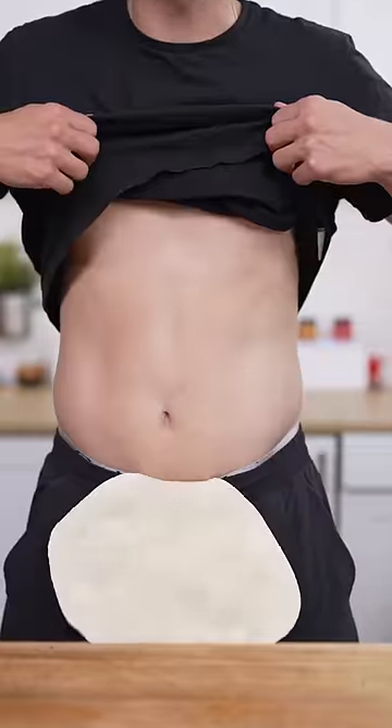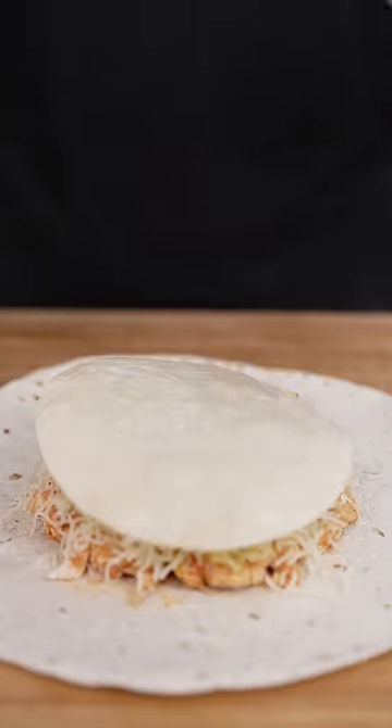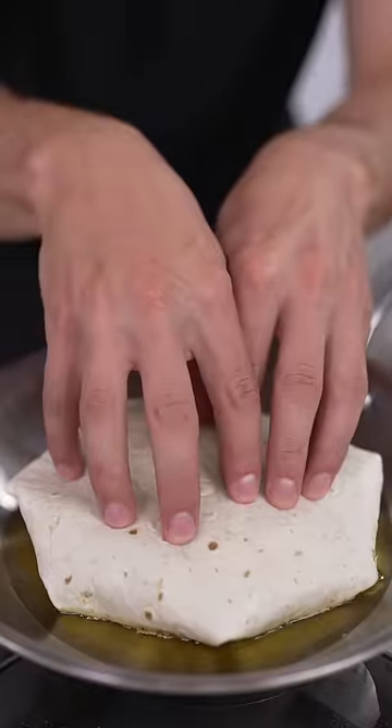To assemble: flour tortilla, then your chicken, shredded lettuce, mozzarella, and a little crunch. Top with a mini tortilla, then fold it all up, then flip and cook until it seals.